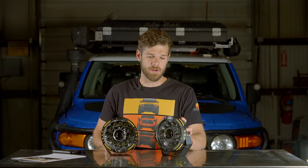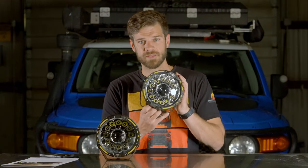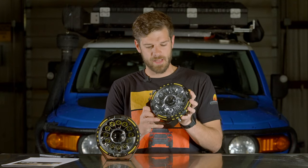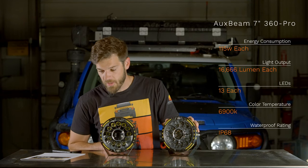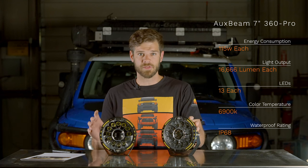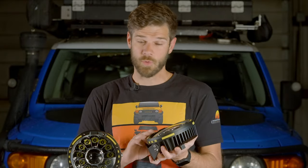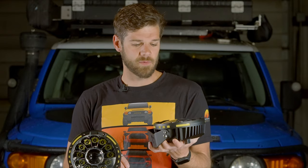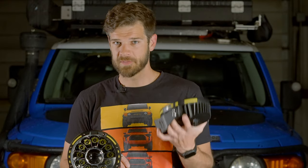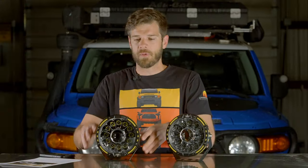I did not pay for these lights - they were sent to me for free for testing, and I have no obligation to say anything amazing about them. You'll notice I have one of these upside down intentionally - we'll get to that in a minute. These are 33,332 lumens per set, which is absolutely insane. In my initial testing pointing it at the mountainside, it's just like using a spotlight in your hand. It is primarily a spot beam with not much flood to it.